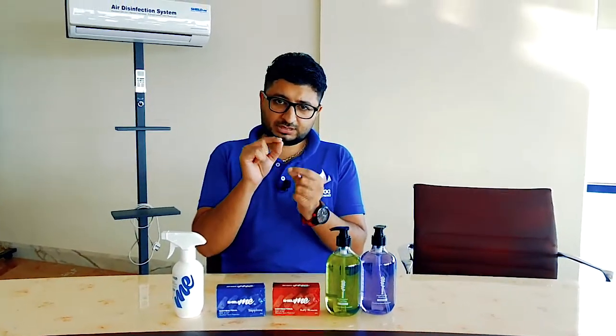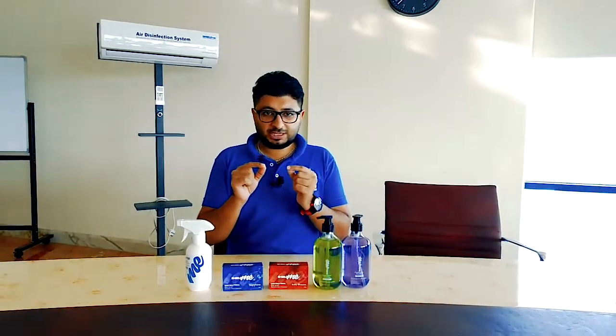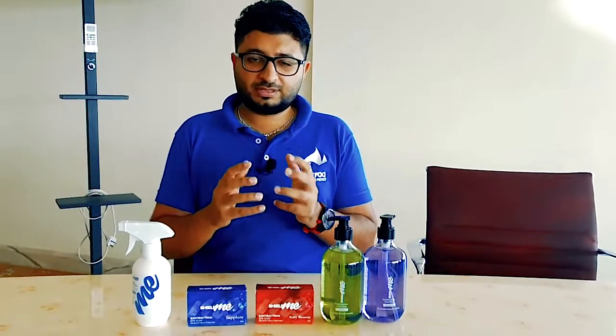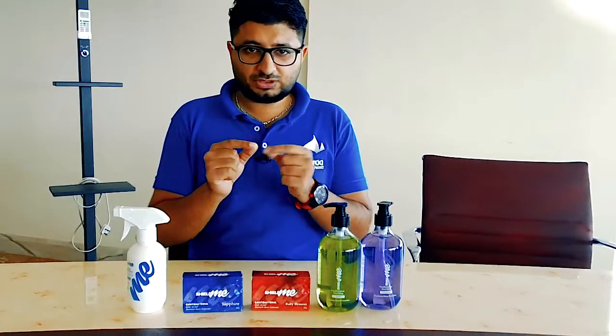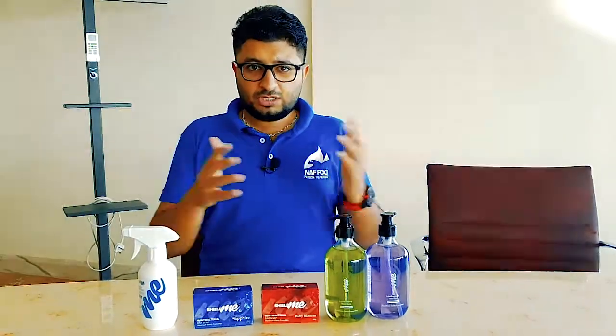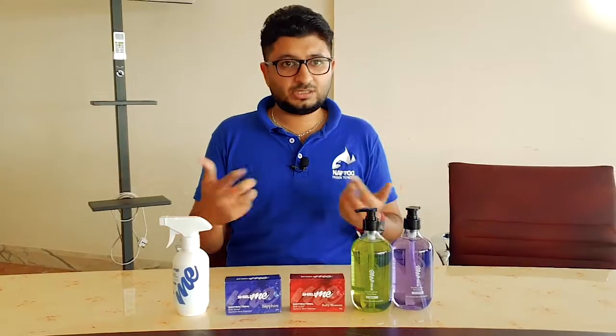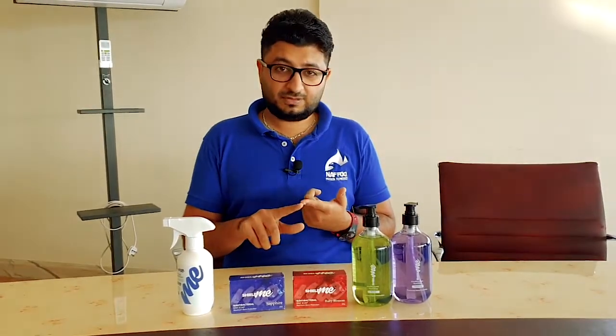The virus we are dealing with now has a volume — we cannot see it with the naked eye but we can see it under a microscope. The system can filter out microscopic things, so it will continuously run, purify your room, and disinfect the air, keeping you and your family safe.